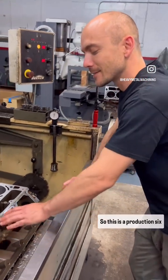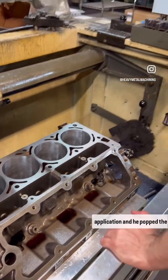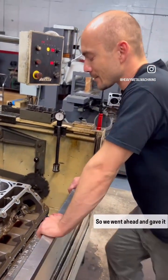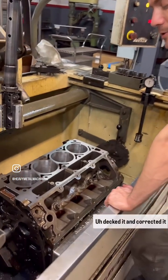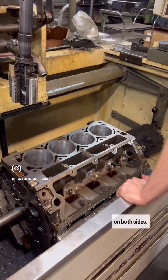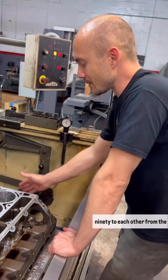This is a production 6.0 iron block from GM. The customer had it in a turbo application and popped the head gasket. So we went ahead and gave it a nice fresh surface — decked it, corrected it on both sides. Now it's identical 90 degrees to each other from the centerline of the crankshaft.